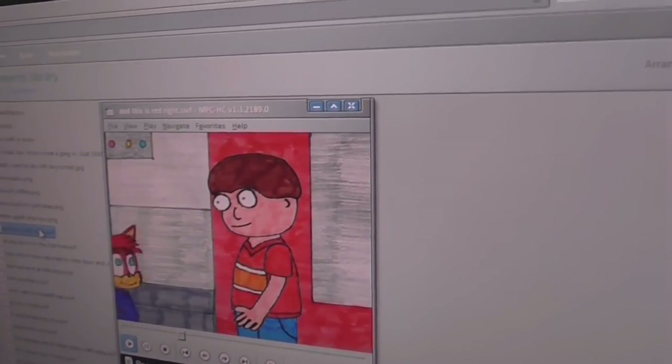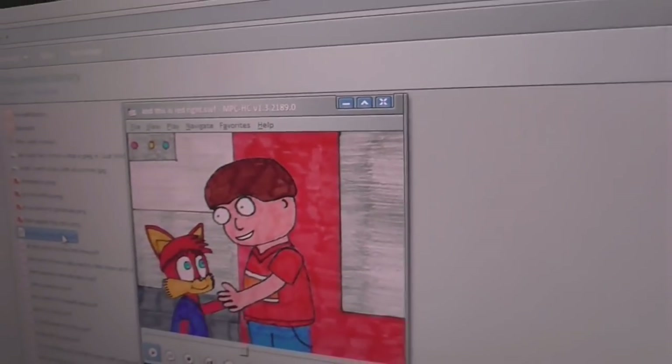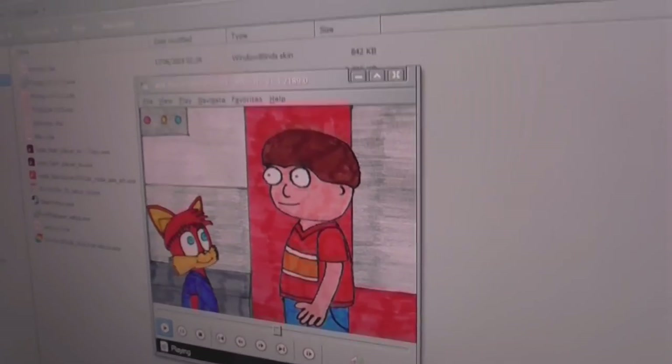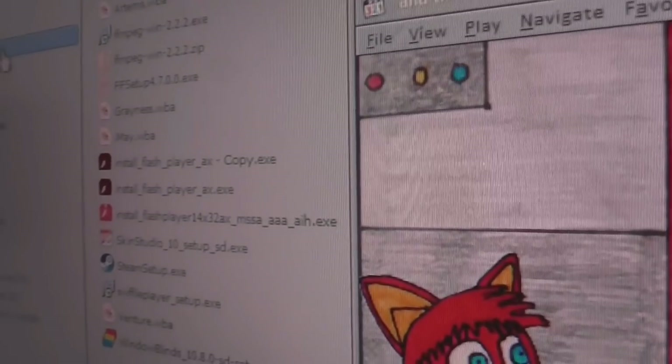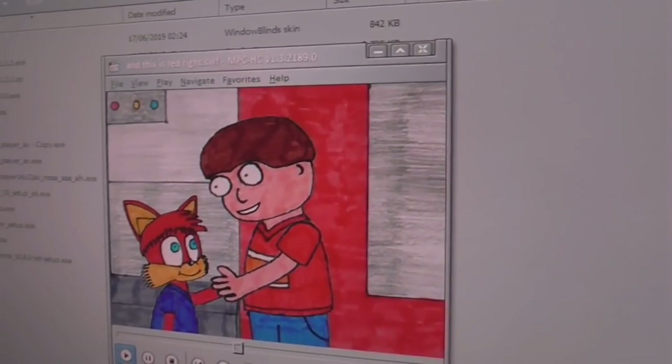Hey, guess what? I got the Flash animations working. As you can see. One of you suggested I should try to download the Flash for Windows Internet Explorer, which apparently is this file right here, which I've made a copy of just in case I lose it. This is the one that I installed — the regular one that comes up when you try to install Flash Player on the website. Well, I had a little look and see, and I managed to find this one, and that's fixed the problems with playing Flash.